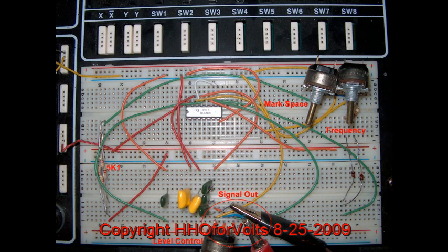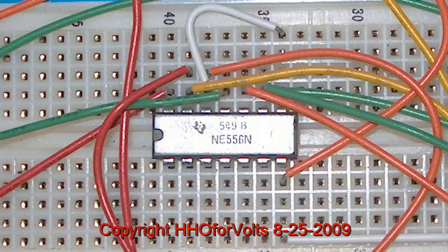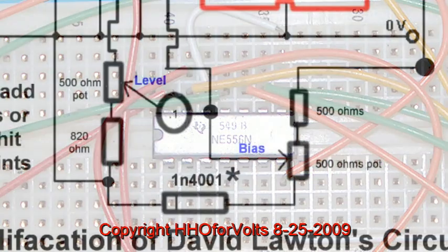This is my breadboard in my lab box, and you'll see there the 556 timing circuit. So we go back and look at the original Lawton circuit.